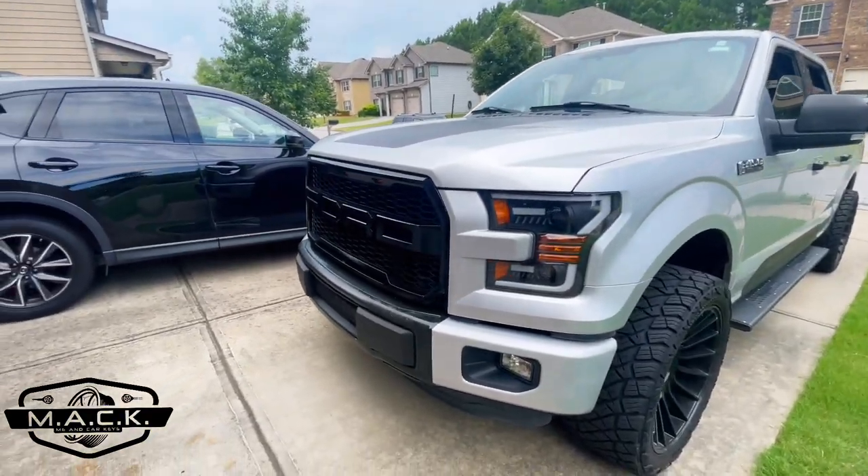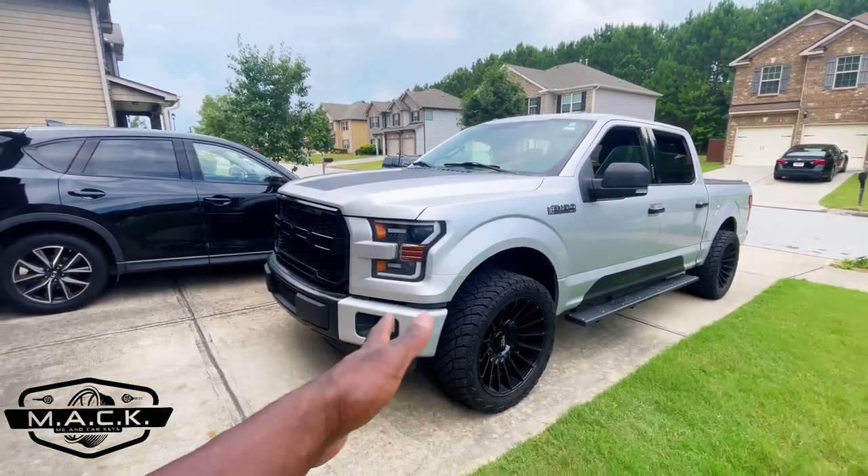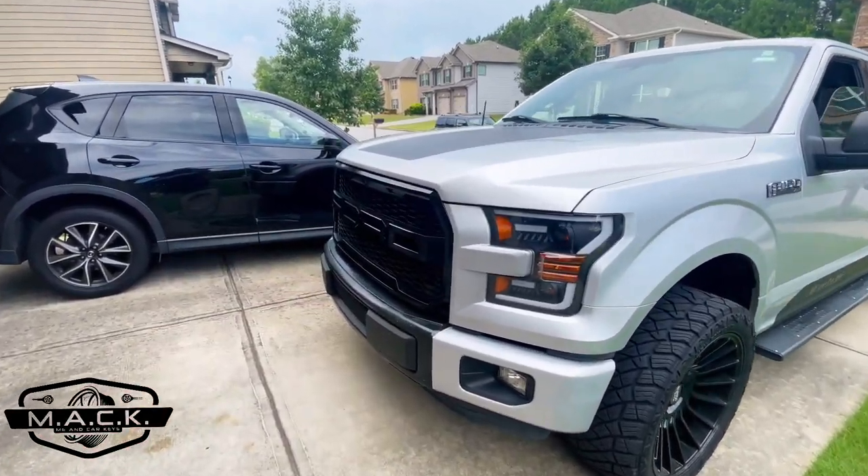So what do you think about the gloss black? What I like about it, like I said earlier, is the gloss black grill now matches the gloss black wheels. We needed something else gloss black because the wheels were the only gloss black thing on the truck. I think it looks pretty good — what do you think?